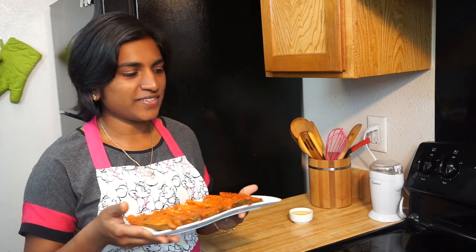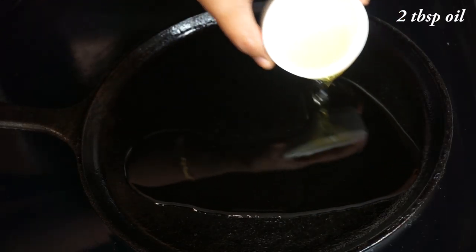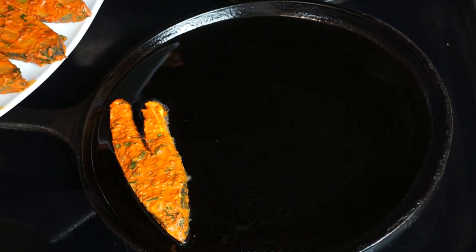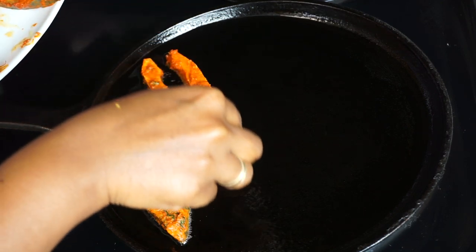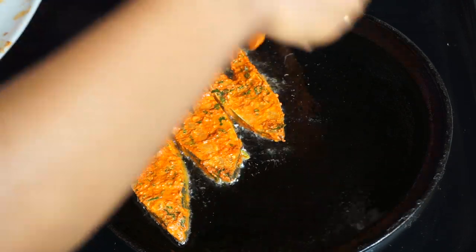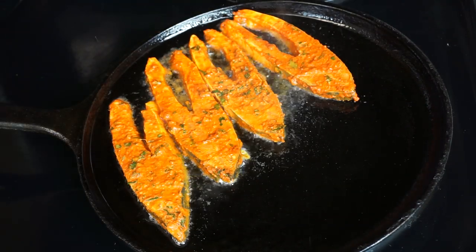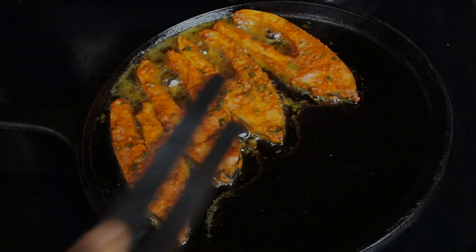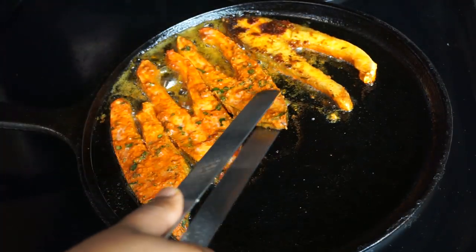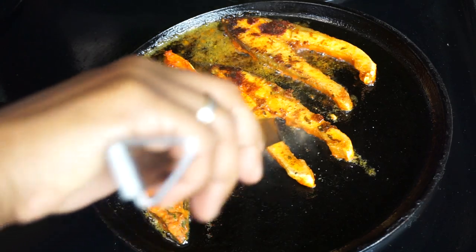It has been 30 minutes and now it's time to fry our fish. You can either deep fry or shallow fry the fish, but I am going to use a very little amount of oil today. Heat some oil, and once the oil is hot enough, add the fish pieces. Fry until it gets a nice brown colour on the outside, then flip it to the other side and cook until you get a nice crispy texture on the outside.